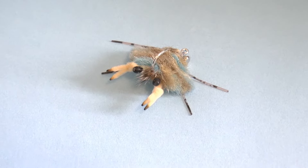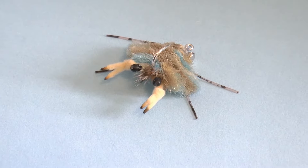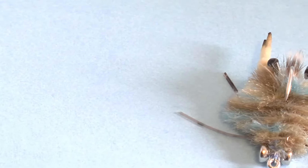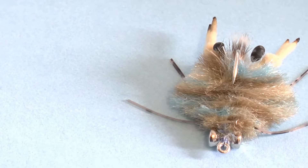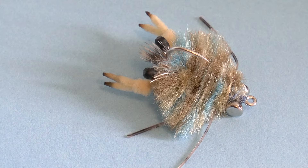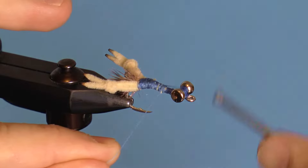Crab flies are a lot of fun to make but require certain features to be successful: proper fall, decent crawl in the water, and a nice profile among others. This video shows you how to tie a crab shell with consistent proportions, a variety of shapes, and a professional appearance.